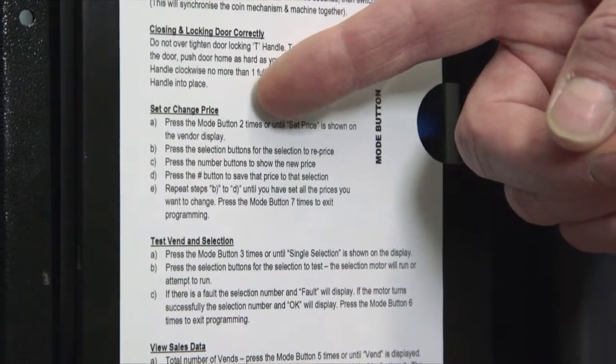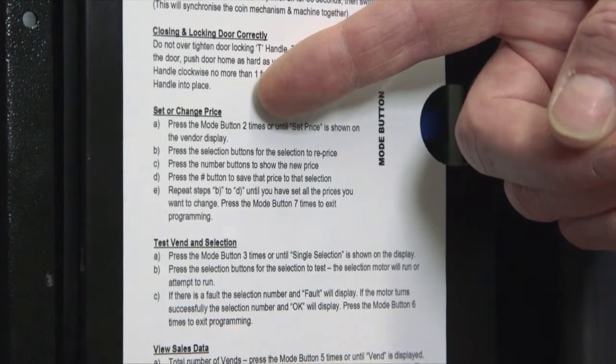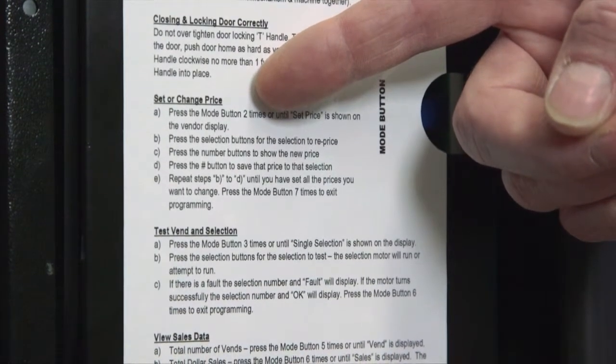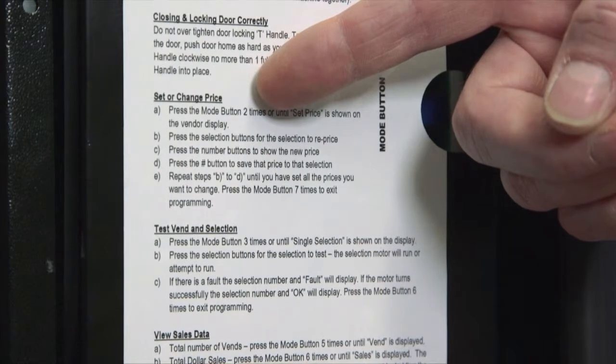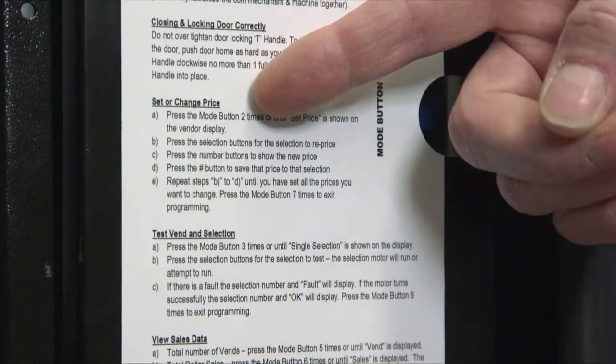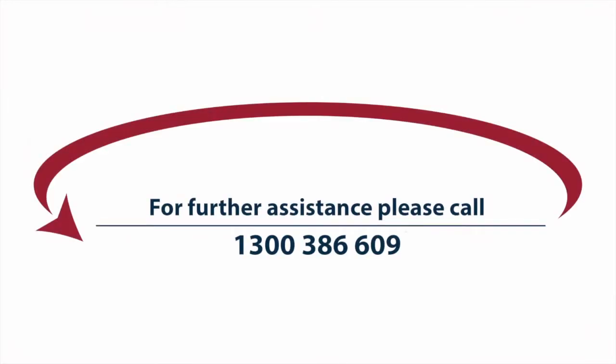If this is the case, please view the alternate video titled 'How to change an item price on a Sorento i-series vending machine', or alternatively check for the printed instructions on the control board cover. If you require further assistance, please call Worldwide Vending on 1300 386 609.